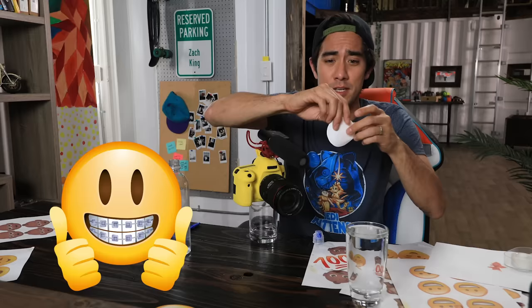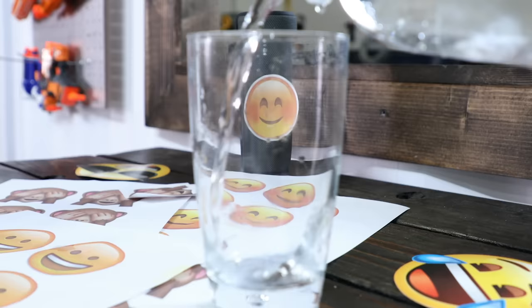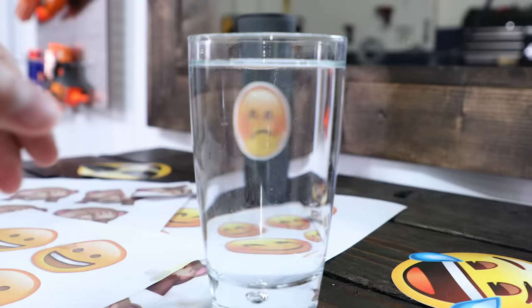I also want to demonstrate this further by using our favorite emojis — comment below what your favorite emoji is. I'm going to reset this and show you again with the smiley emoji. I've got the emoji taped up here, let me put in the glass without any water. So when I start pouring... notice how the emoji turns its smile to a frown. But we need to turn that frown upside down — so that's refraction for you.